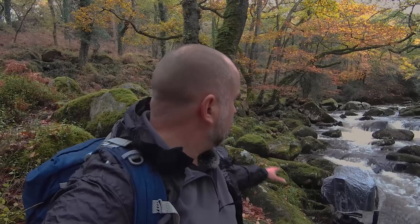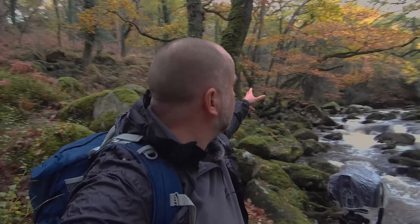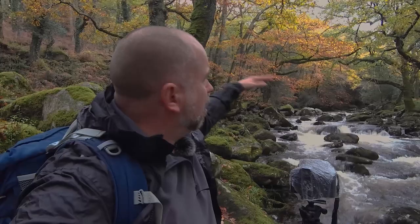We've got this beautiful composition here where you've got these lovely moss-coloured rocks and some trees. I think that's an oak - yes, that's an oak tree - and in the background there's a beech, so you've got some lovely yellows and golds just arching over the river here.